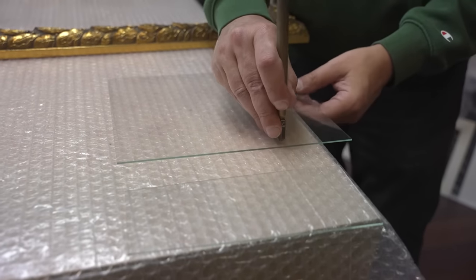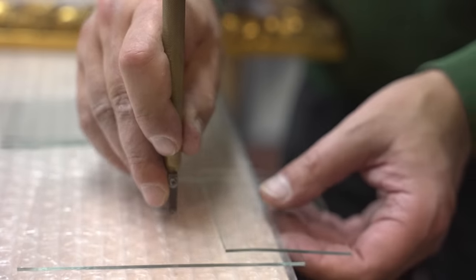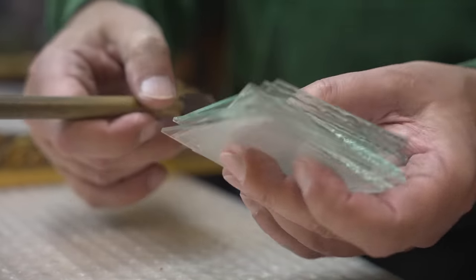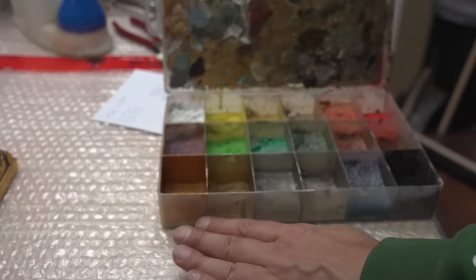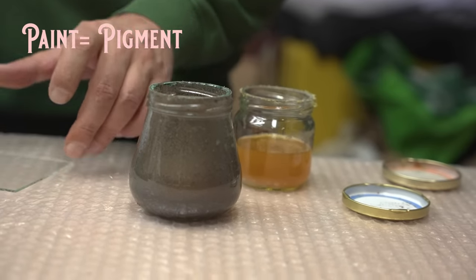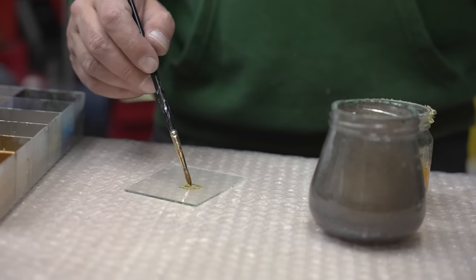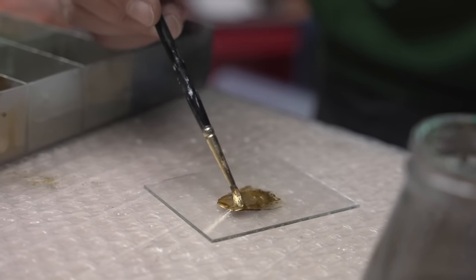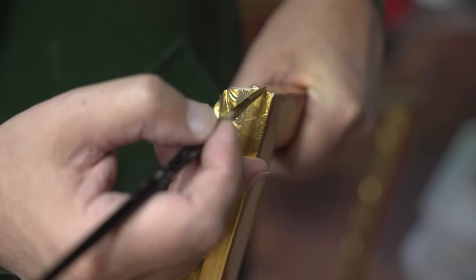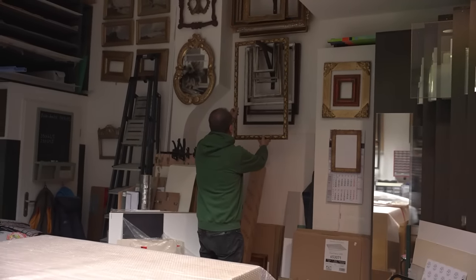He uses leftover glass as a palette to mix his own paint. A bronze paint is being prepared: here are the pigments, mixed with a binder to create paint. Paint always has two main ingredients — pigment and binder. This binder is shellac dissolved in alcohol; shellac is the secretion of the lac bug. The binder is now mixed with gold bronze pigment and a little bit of green to match the frame color.